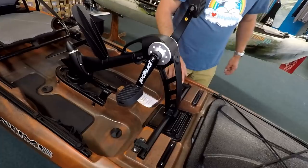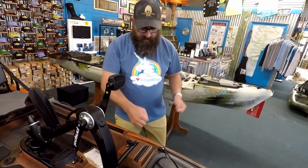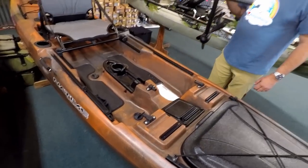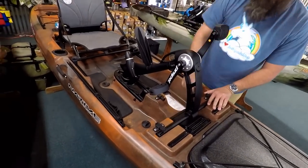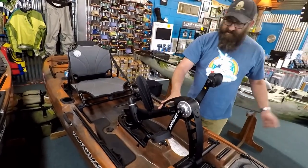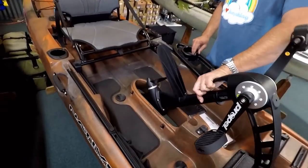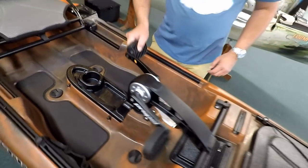With the Jackson, you undo two thumb screws to pull the foot drive off. For the Native Propel, you pull back two clips, grab the handle, and it's up. For lowering and raising, you need a foot of water when it's down. With the Cuda you need about four inches to paddle in. To deploy the Propel: prop straight up and down, lift up, remove the plate, drop in position, put the plate back on, and off you go — forward and reverse.